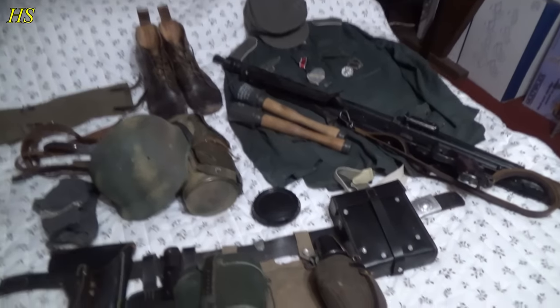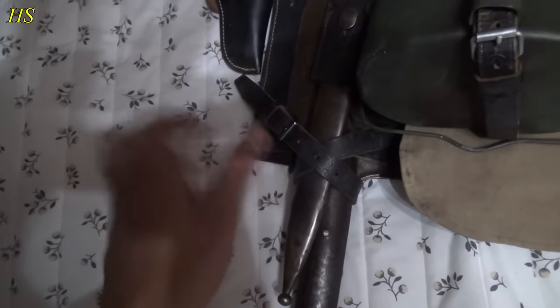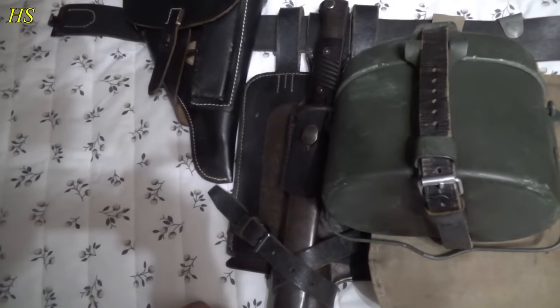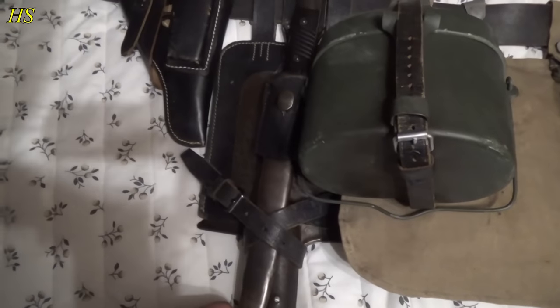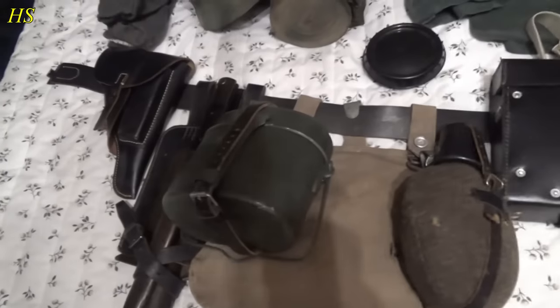Here is the rest of the equipment: my Walther P38, shovel cover with shovel, and a bayonet for the Mauser K98K. I'm an MG gunner so I don't have a Mauser, but you don't need a Mauser to carry a bayonet. MG gunners most of the time were still carrying the bayonet because it's always useful.